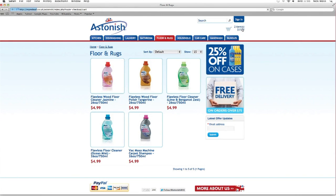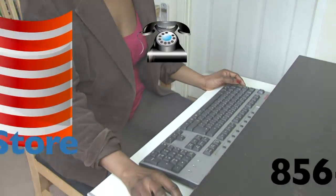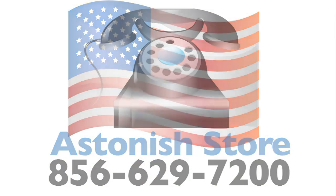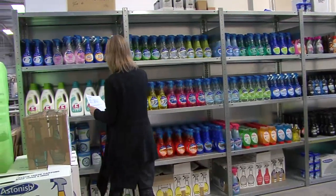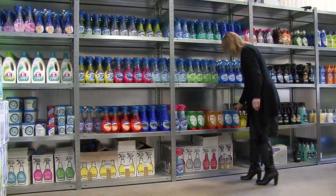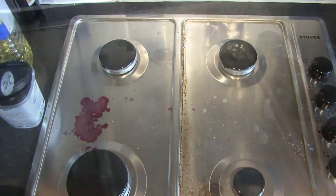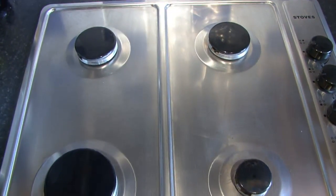Once you have chosen your products, check out online through our highly secure checkout system. If you prefer to order on the phone, please dial direct into the Astonish Factory Shop. At the factory shop, your order will be dealt with by our professional and dedicated staff. They will double check your list of products and carefully gather the order together, making sure all the products are in perfect condition. Remember, for an astonishing performance at an astonishing price, you can depend on Astonish, the Great British cleaning product.